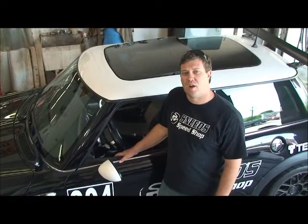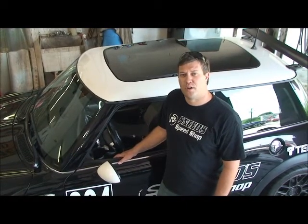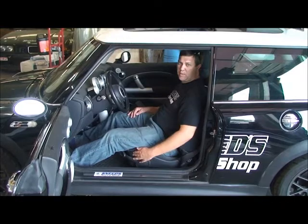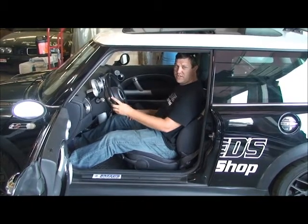I'm Chris Snead, and today on Snead Speed, I'm going to show you how to set your seat up for the proper sport and track driving position. For demonstration purposes, I have the seat slid all the way back and the steering wheel all the way up to start our seating position video.